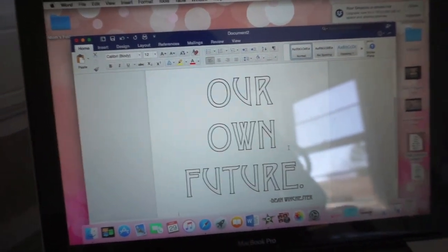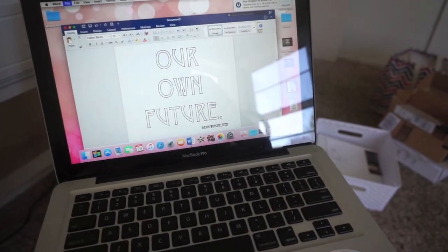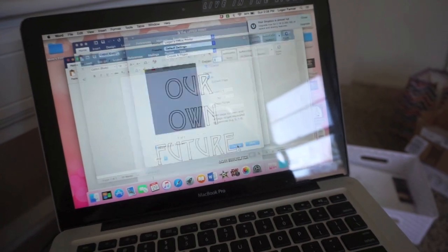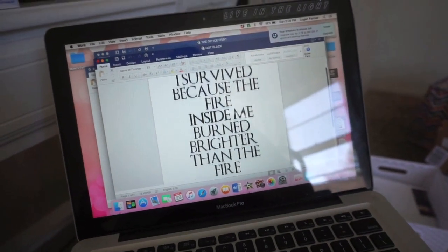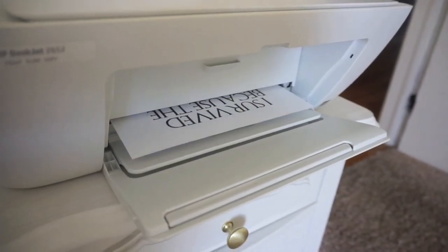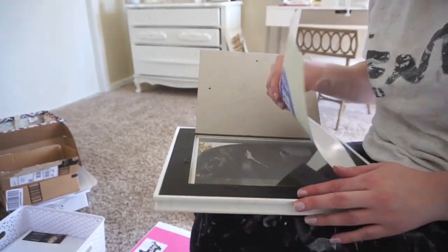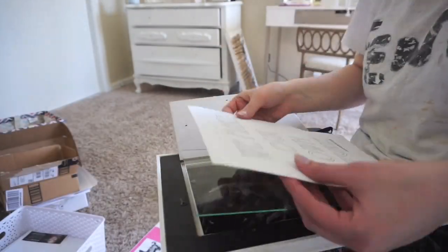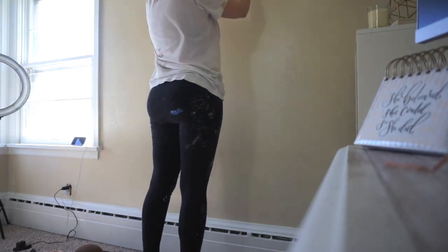Then I just went on my computer and made these little prints with different words on them. One says 'We make our own future,' which is a saying from Dean Winchester on Supernatural. Then I have 'The only time I set the bar low is for Limbo,' which is from The Office — Michael Scott said it. And I have a quote from Game of Thrones: 'I survived because the fire inside me burned brighter than the fire around me,' which is a saying from Daenerys Targaryen. They're the exact same ones I had in my old office, only I switched up the font a little bit. The Game of Thrones one is actually the real Game of Thrones font, and the Supernatural one has a different font that I thought looked kind of cool and band-y.